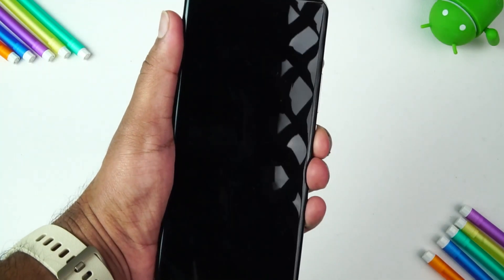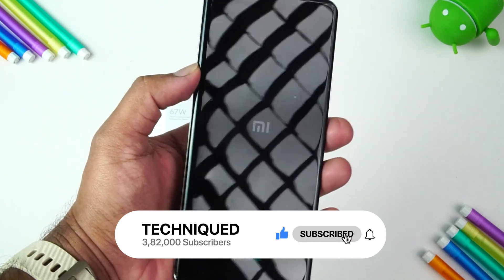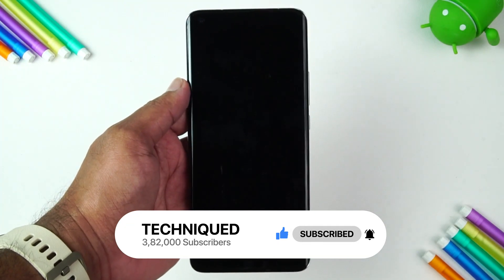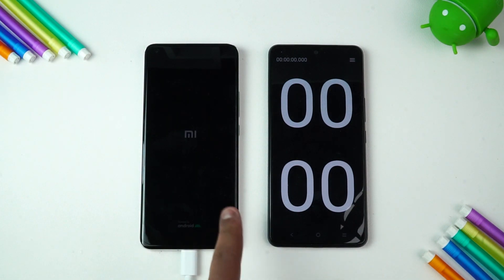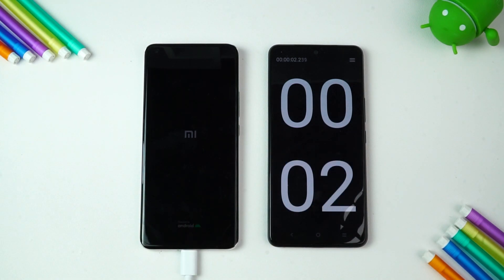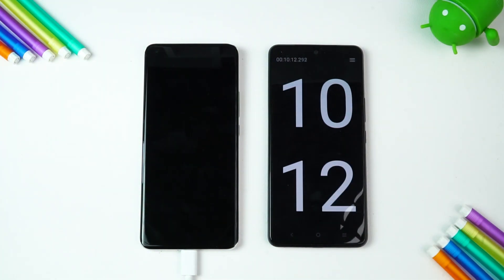This is the Mi 11 Ultra at zero percent charge — completely drained out. We're going to charge this device, so let's start the charging test. We just connected the device to the charger and charging has started. We'll start the timer as well. Since this is charging at a very fast pace, we'll measure at every 10 minutes instead of 15.